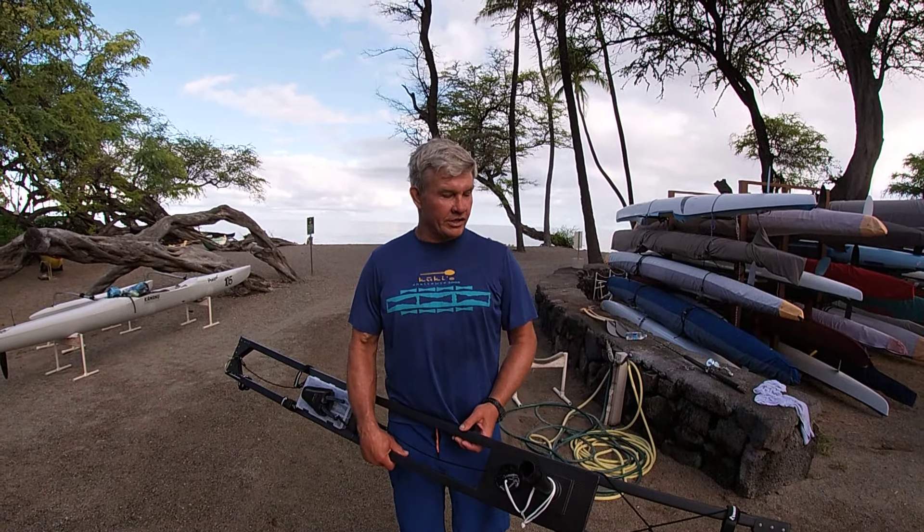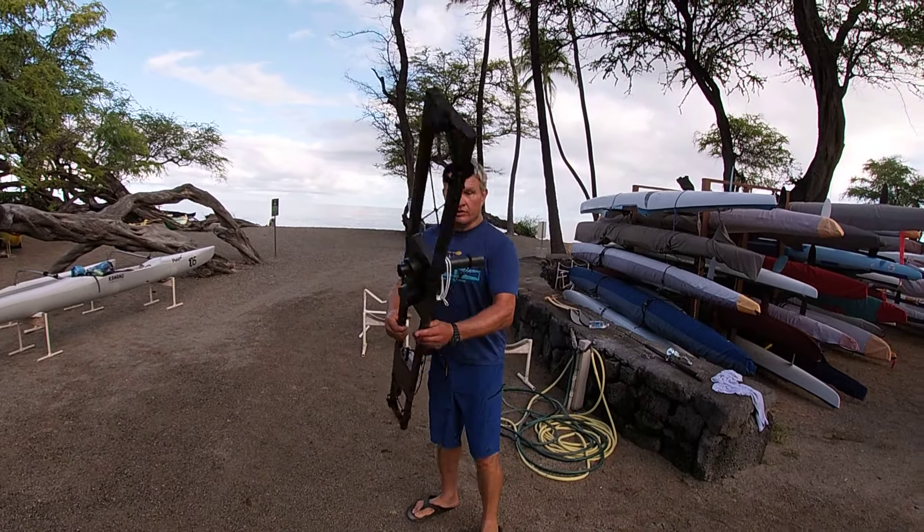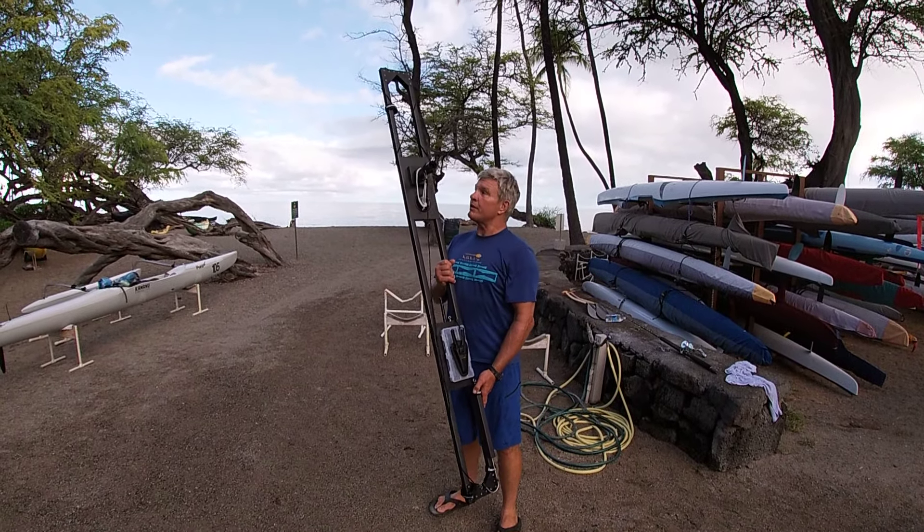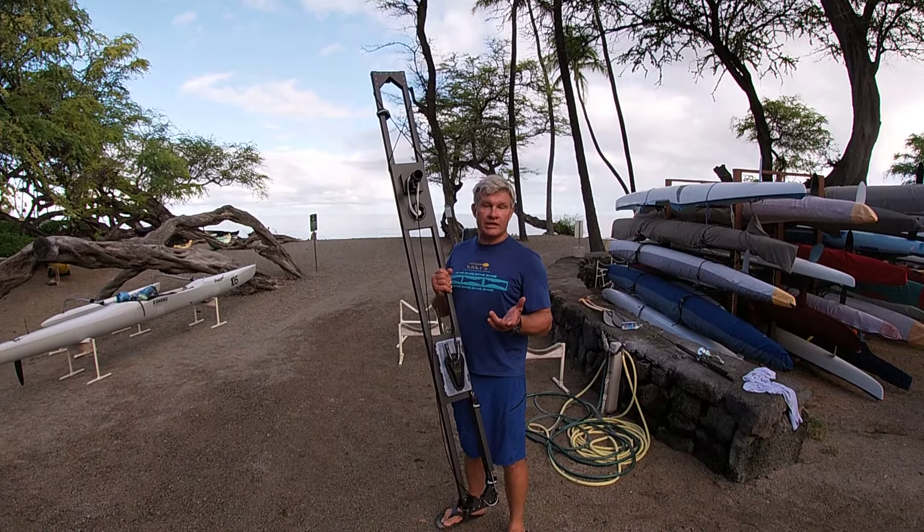Hey, good morning. Kevin here with Outrigger Canoe Accessories. I'm going to show you this is the new fishing platform, the third prototype, and I'm going to show you quickly how quick and easy it is to rig.